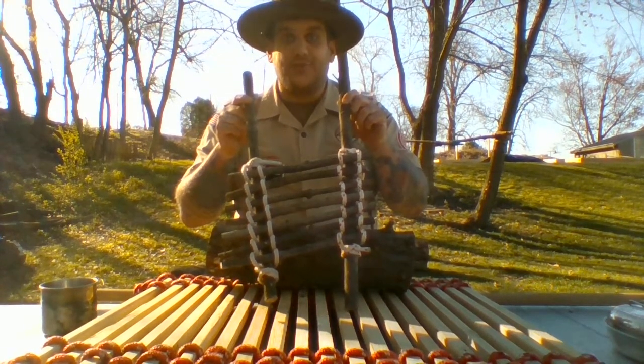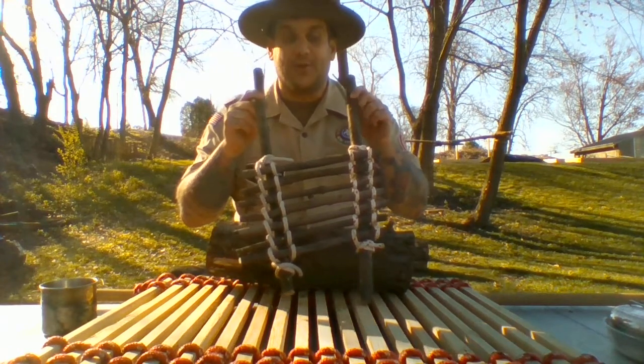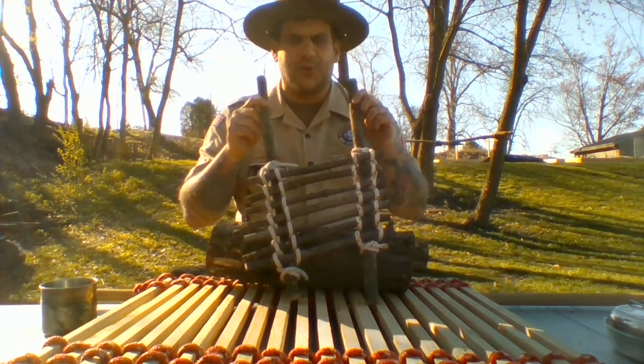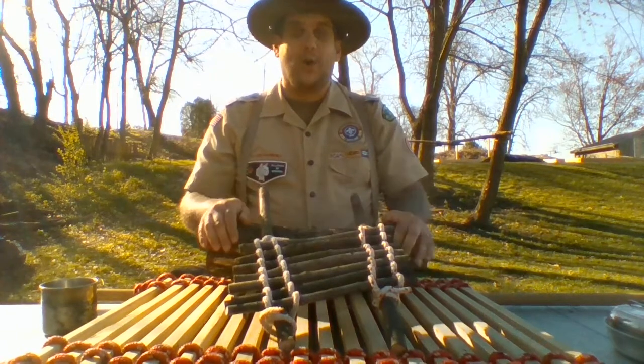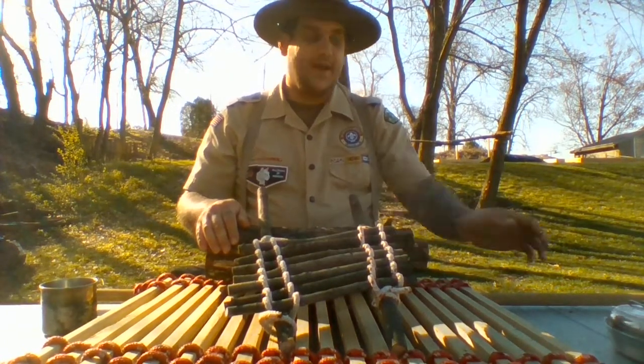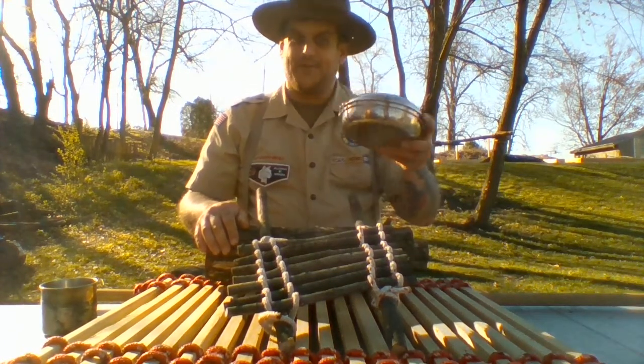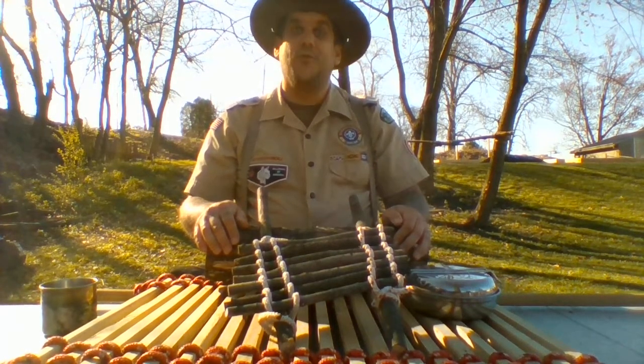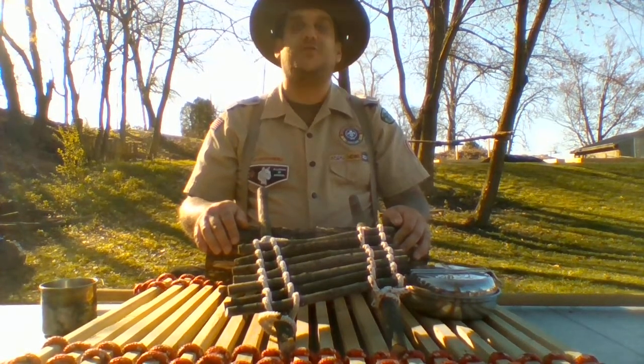I'm so glad that you guys stopped over today and learned the floor lashing with me, because when I come over to your house and we eat dinner together around your campsite, I'm going to be looking for your brand new homemade camp table. I've had a lot of fun today, but I have a s'more waiting for me. So, for the next 30 days while you're stuck at home, remember, stay safe and stay scouting.